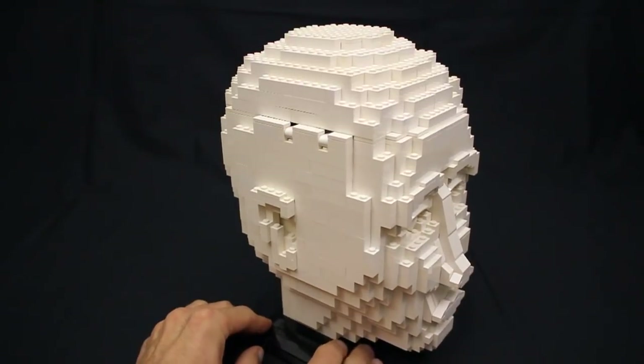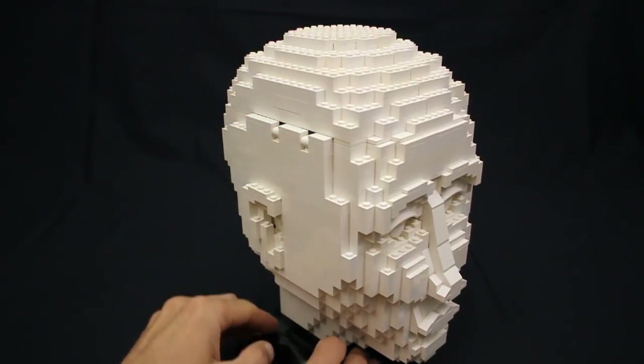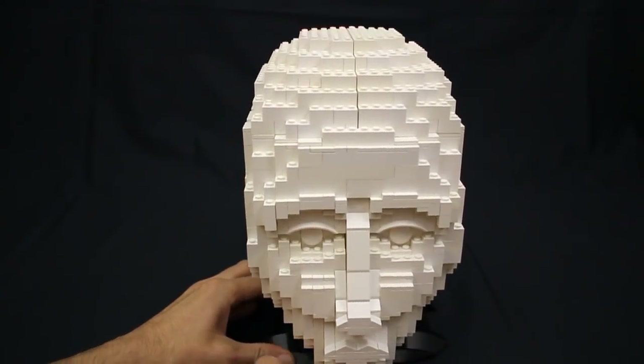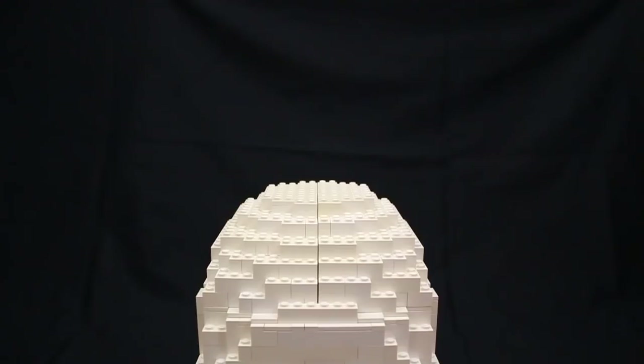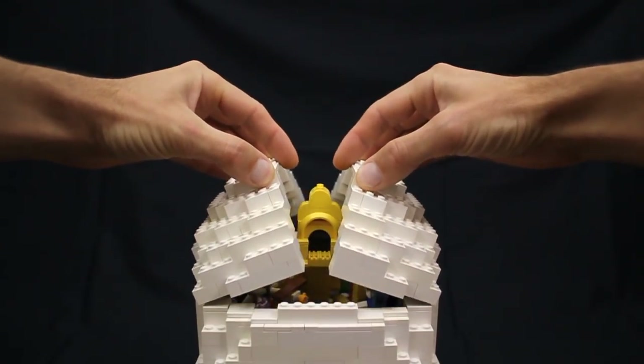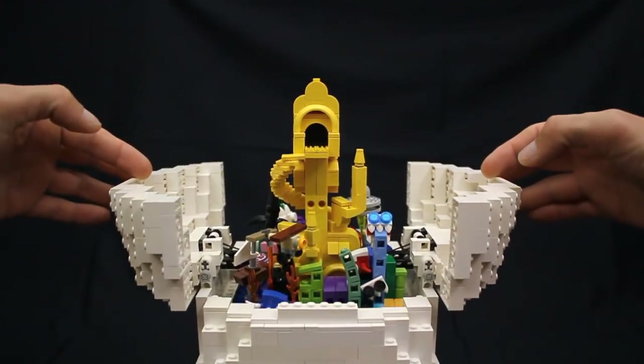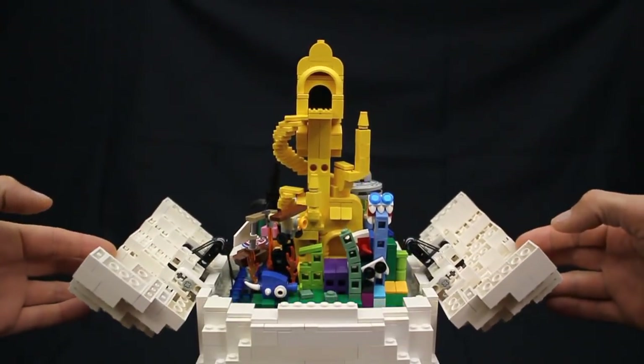If you take a closer look at the top of the head you'll notice that it is hinged on either side and there is a split down the middle. And as we open it up we are treated to this wonderfully colourful world of pure imagination rising up from the inside.